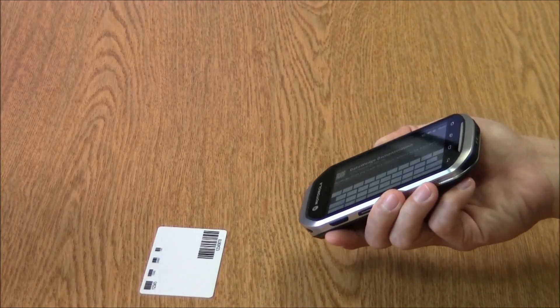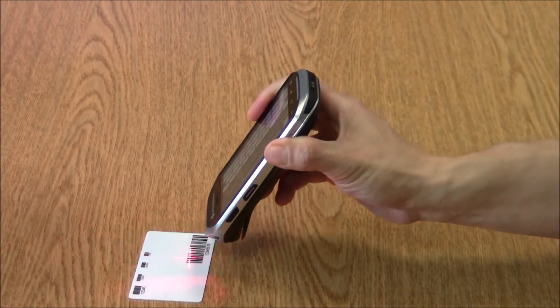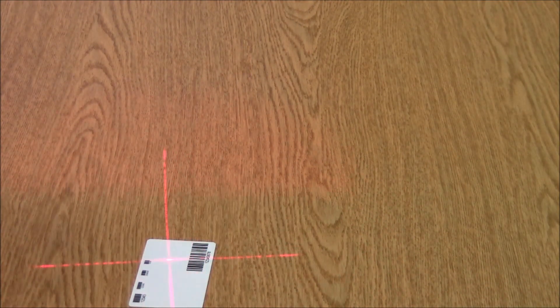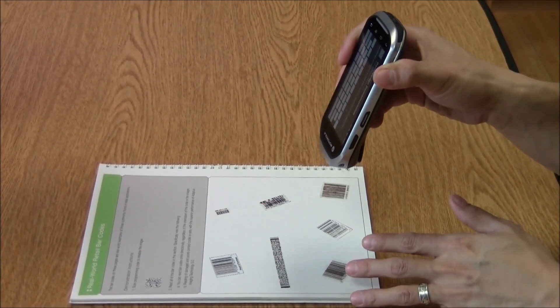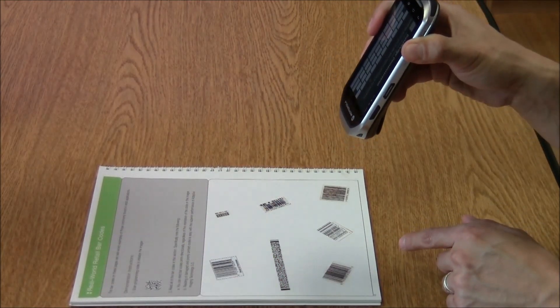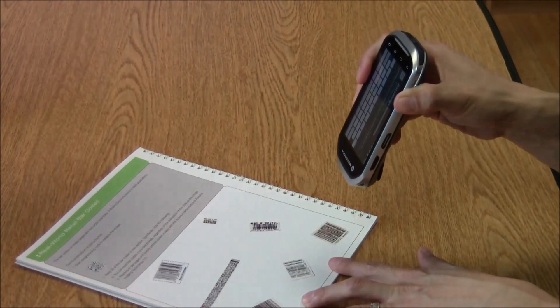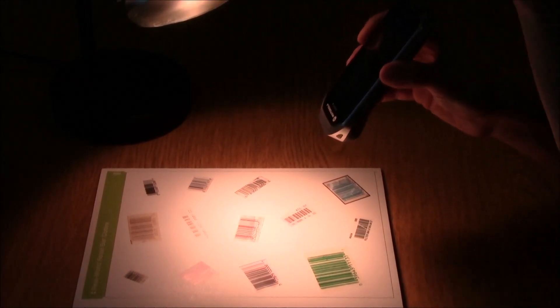Demonstrating the barcode scanner capabilities: your standard 3-of-9 barcode will scan from about one inch out to about a foot and a half. It does have a 2D scan engine, so if you're looking to capture data on a driver's license or UPS tracking codes, you shouldn't have any problems. It scans UPCs just fine, and this booklet of damaged UPCs is no problem either. In bright light or near a window, it does not affect scanning capability at all — this is an imager, so light shouldn't affect it.